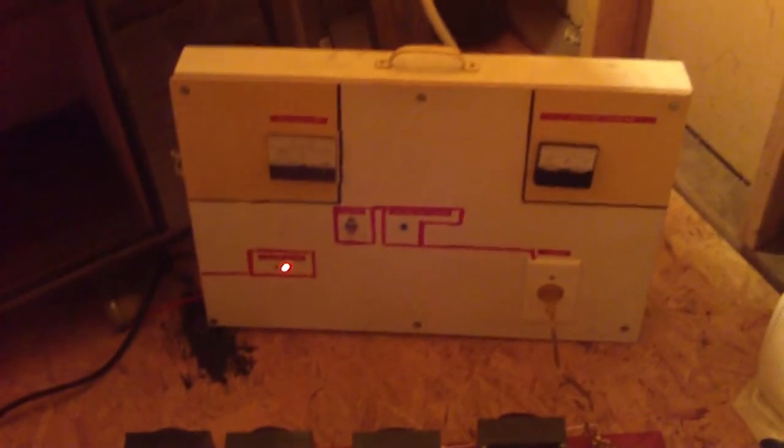I just wanted to make a short video showing my inductive ballast. This is what I use to current limit my high voltage transformers. It's four large chokes connected in series, and I have it plugged into my panel right here.